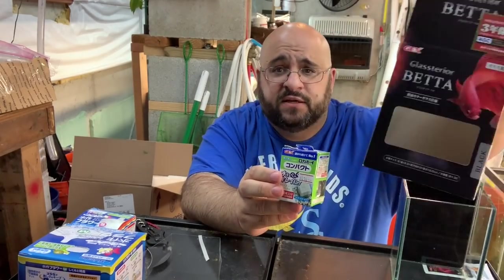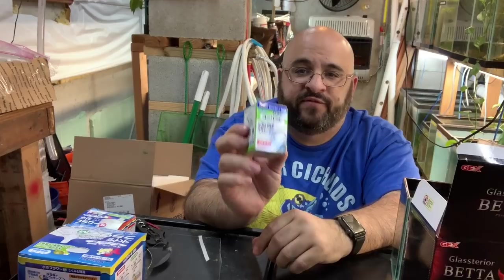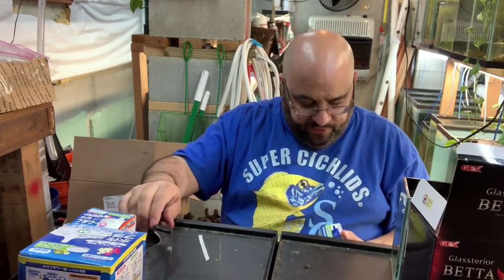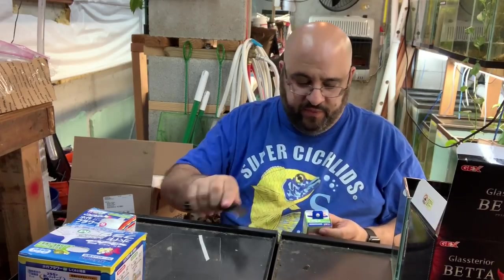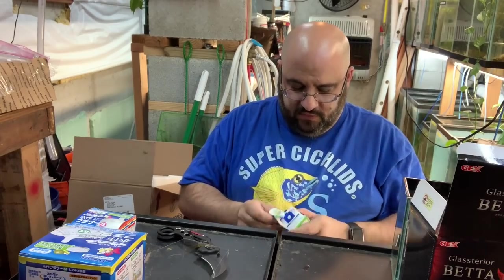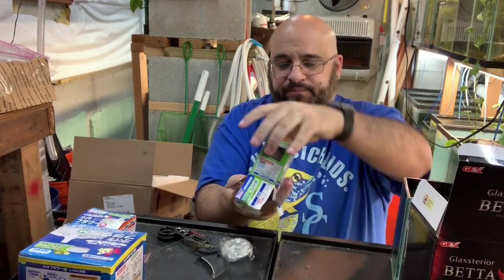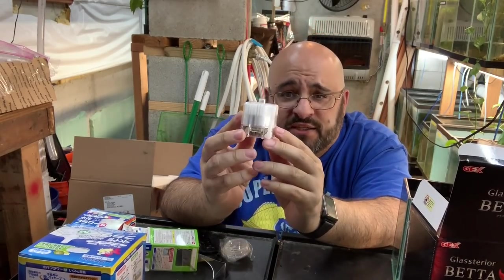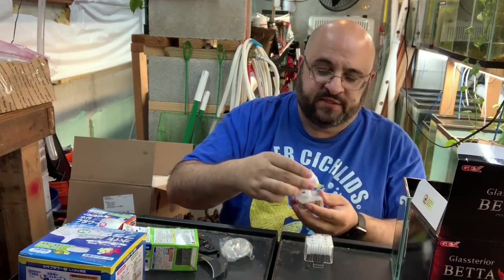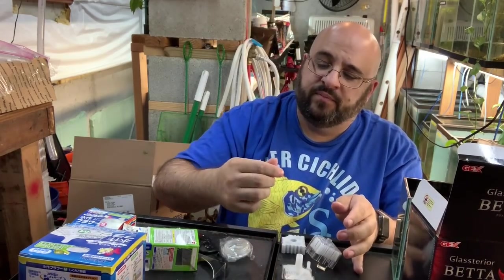Here is a little mini filter — a different brand, actually the same brand as the betta tank picture box. I definitely got this one at Aqua Forest in Shinjuku. Let's open it up and check it out. It's really small — I got a paper cut. There's airline tubing. Look how cute it is. It's so small, for like a shrimp tank or a betta tank.